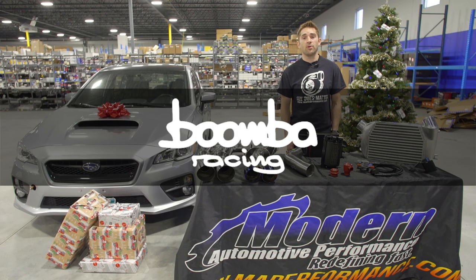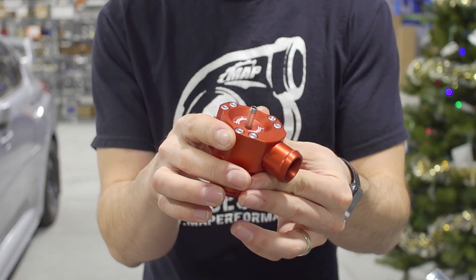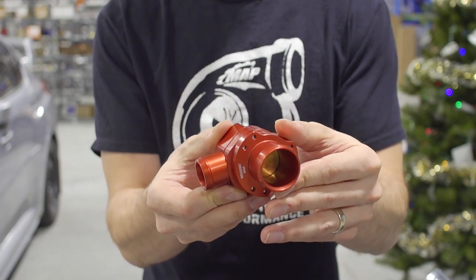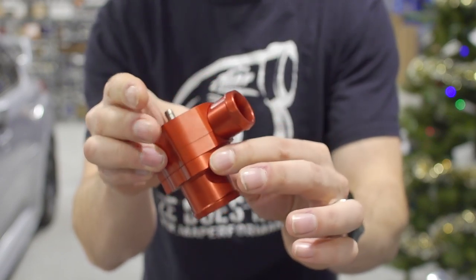Next up are a couple engine bay items from Boomba Racing. First up we've got the Boomba blow-off valve. The stock bypass valve is made out of plastic and doesn't hold up well to increased boost over time. This blow-off valve features an internal brass piston and creates an awesome turbo sound. Check out our website for full sound clips.